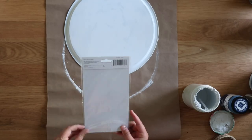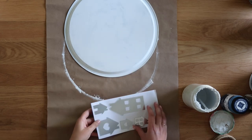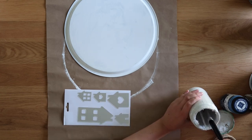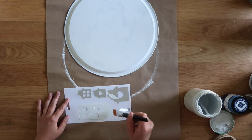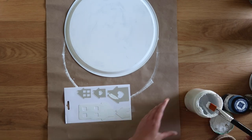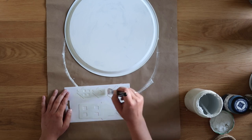Dollar Tree had these little wall decals that look like little houses, and I was inspired to make a little winter Christmas village out of them. You're going to leave them on the backing because they are adhesive — they've got an adhesive on the back. So just leave them on the paper backing, paint them white, and then set everything aside to dry.